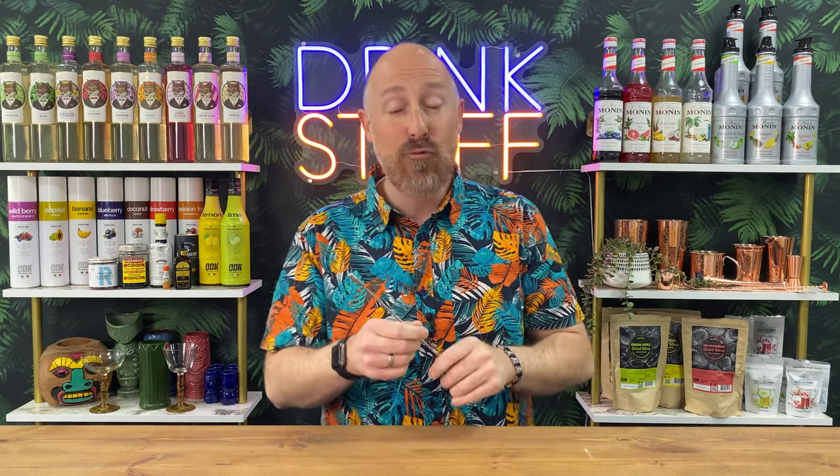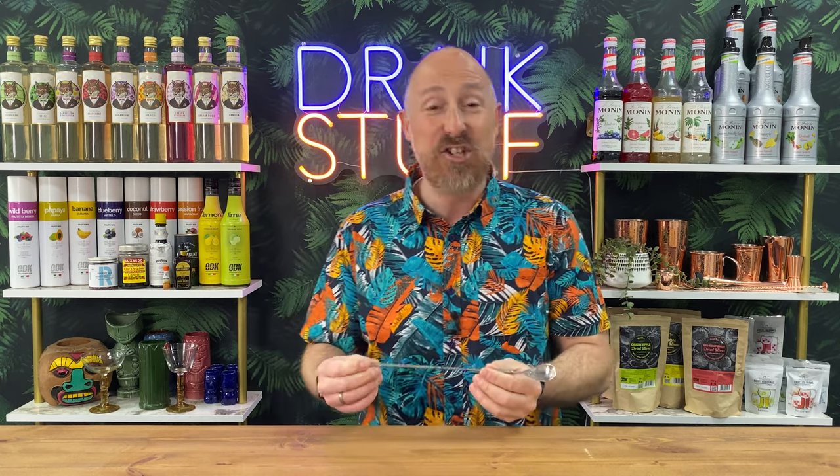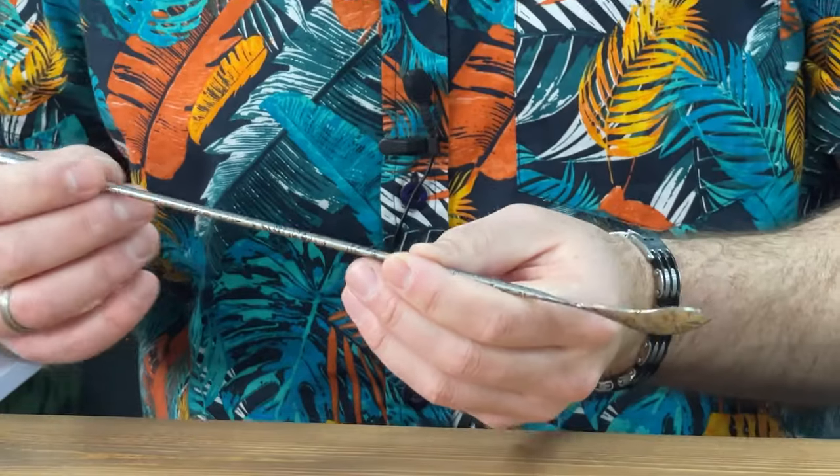This is a tattoo teardrop bar spoon — proper solid stainless steel, 18-8 grade stainless steel. Really light, really well balanced, and it just looks the treat, especially if you've got the rest of the Urban Bar tattoo range as well.